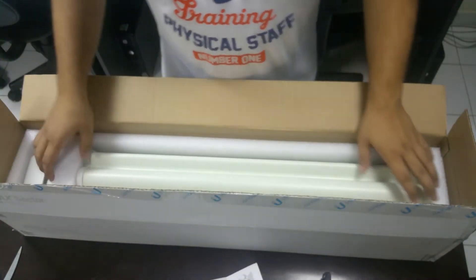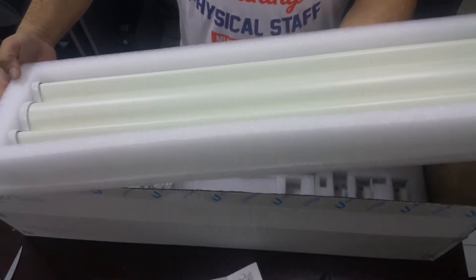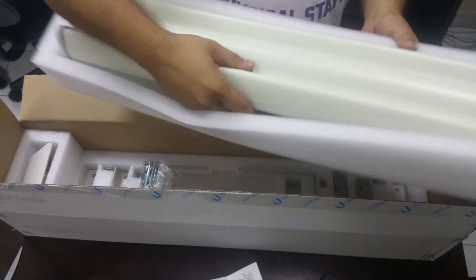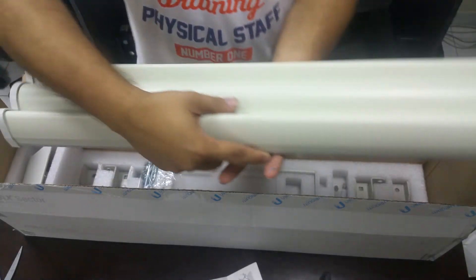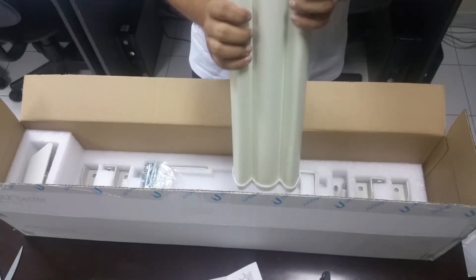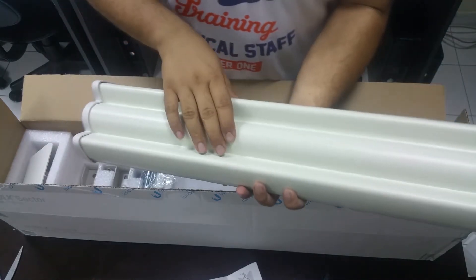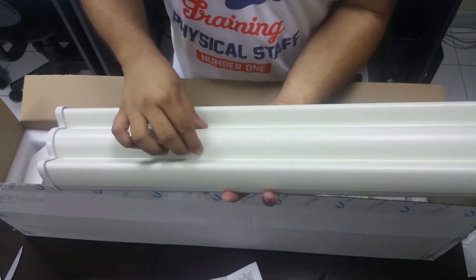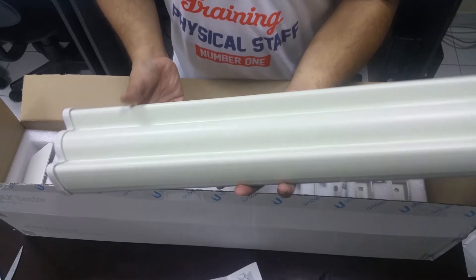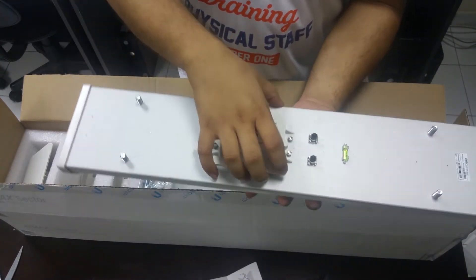Don't throw away the user manual — this is very important information. Here it comes. Very nice packing. This is the back and this is the front, so you can point the front towards your station.